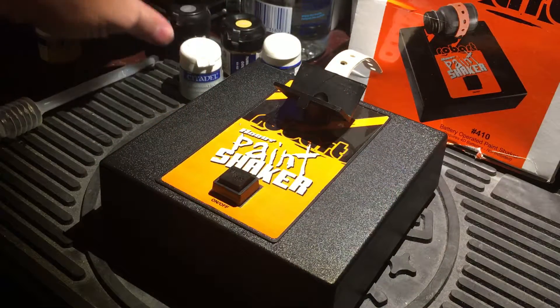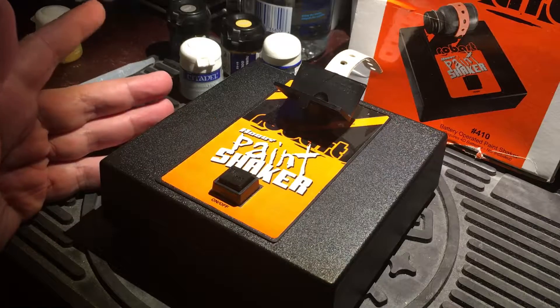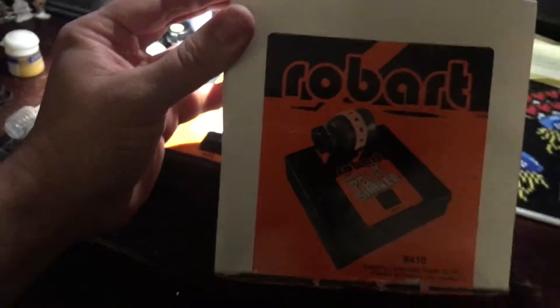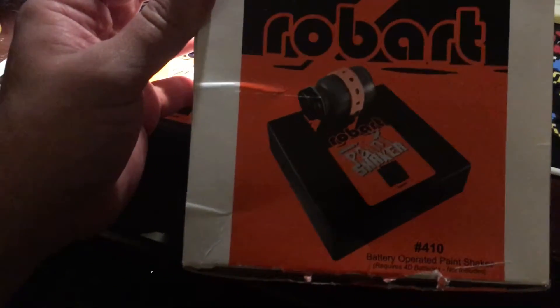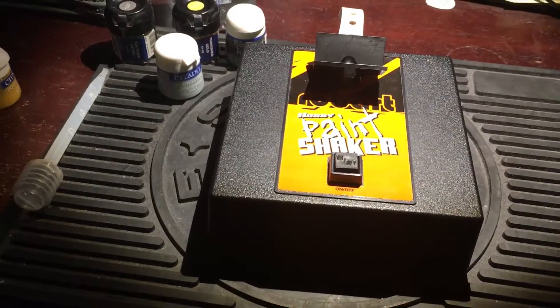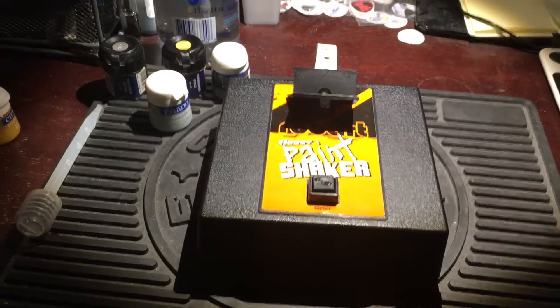It was pretty dry and sludgy, so all in all this is great. You can pick these up on eBay for about $30. It's the Robart 410 battery-powered hobby paint shaker, and it's amazing, very handy. It'll take you forever to try to add water and shake these by hand — highly recommend it.